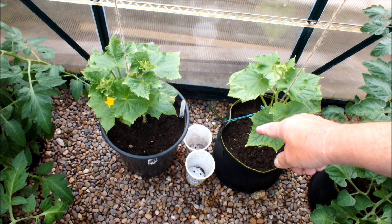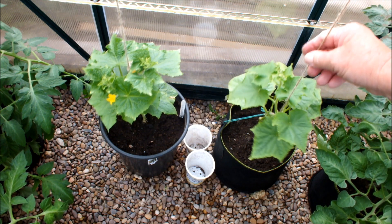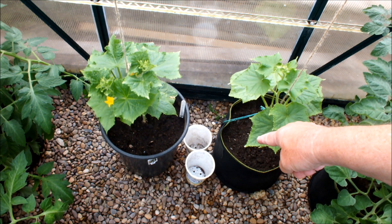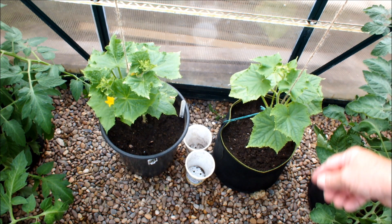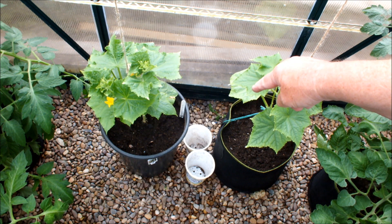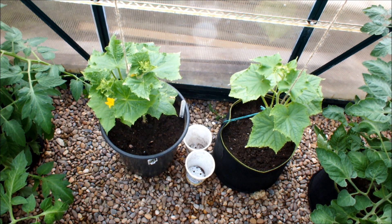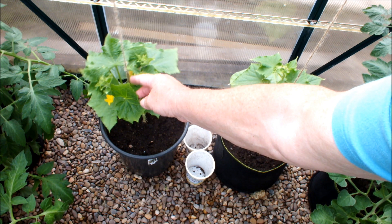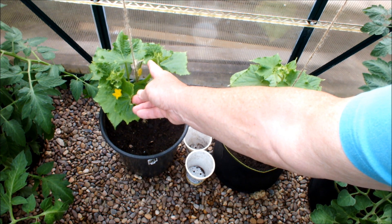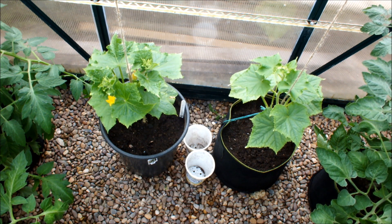You can see the white yogurt cartons standing by the bucket and the bag. This first cucumber is in the bag, incidentally. When I take a cucumber off, I'll put a pebble in the yogurt pot and keep doing that until the end of the season. If I get ten pebbles, we've had ten cucumbers off that plant — that's how we'll make the final judgment on buckets vs bags. This plant has also divided into two runners — I was tempted to pinch one out but I've decided to leave them both.